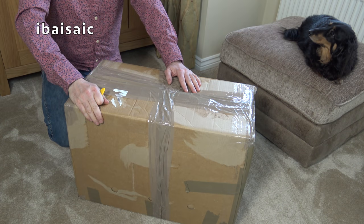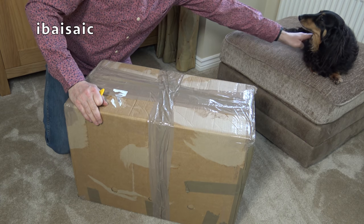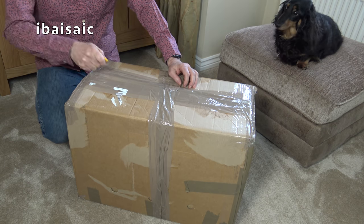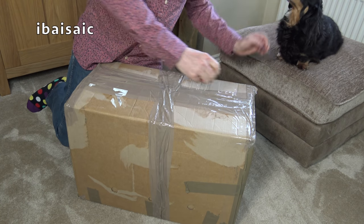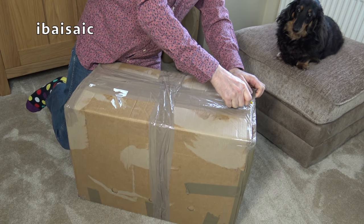Hello everyone. Well, Daisy seems to be quite interested in this box, don't you Daisy? Yes, Daddy's opening another brown package, isn't he? Normally when Daddy opens a brown package something comes out that makes a bit of noise. But Daisy's okay — she doesn't mind vacuum cleaners. Molly you won't see — she doesn't like vacuum cleaners.